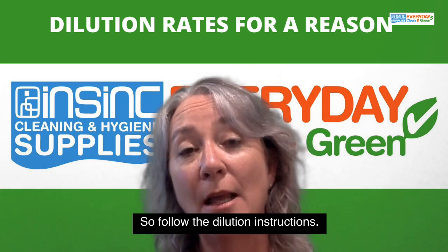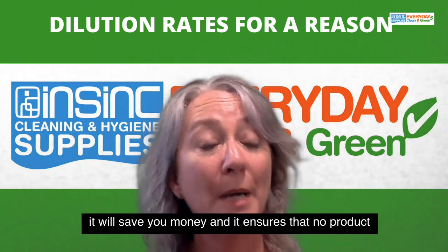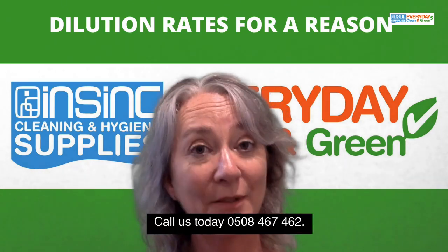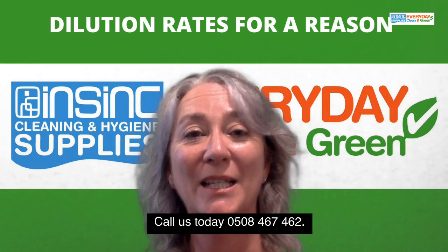So follow the dilution instructions. That will save you time, it will save you money, and it ensures that no product will get wasted. Call us today: 0508 467 462.